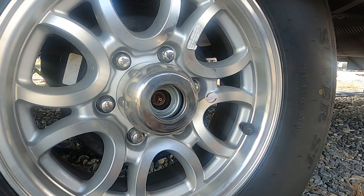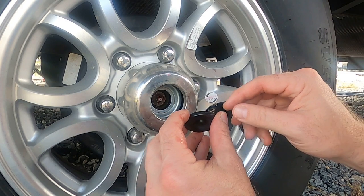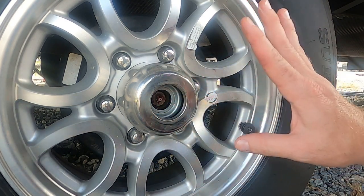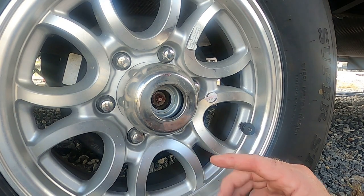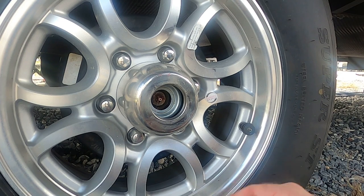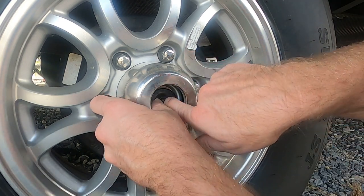I've already put a couple of squirts in there so I only put one more in this time — that's all I did. Now I know we've got plenty of grease in there. I don't want to put too much because you don't want to blow out your seals, because then you've got nothing that's going to hold it in anymore.